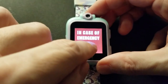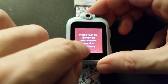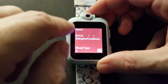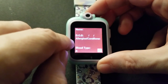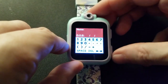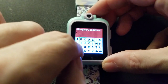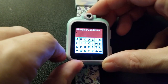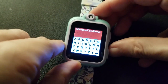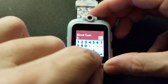This one is for setting ICE — in case of emergency. Please fill in the appropriate information. So if your kids wear the watch, you can go here and put in the date of birth, allergies and conditions, and blood type. You can insert the date of birth and type in any allergies and conditions on this very tiny keyboard.